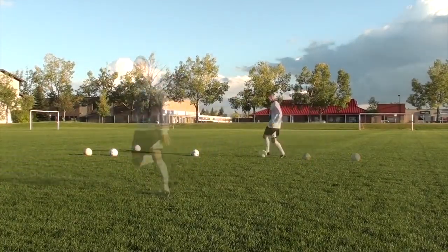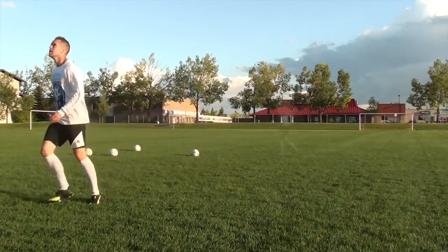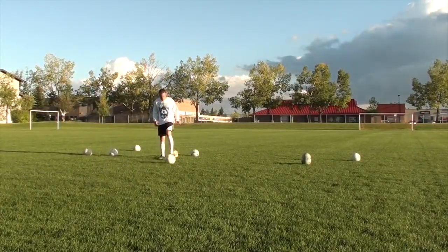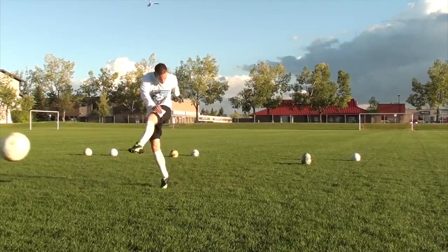You want to get your body over the ball. You want a nice flowing backswing. You want to keep a flexed foot through the ball. You want to push through the ball rather than swiping under it. And you want to land on that shooting foot, keeping everything moving forward towards the target.